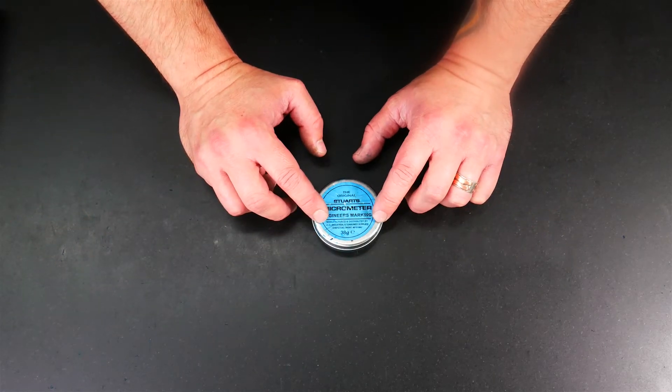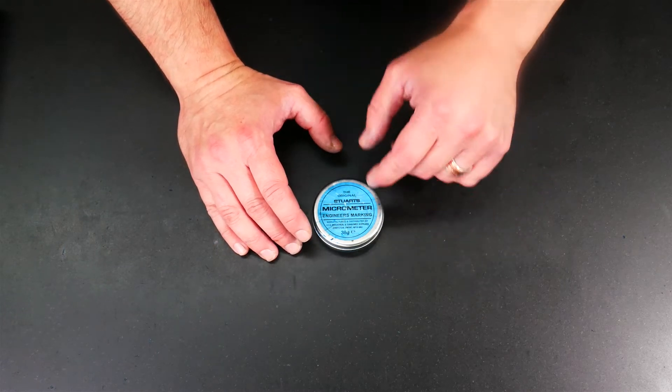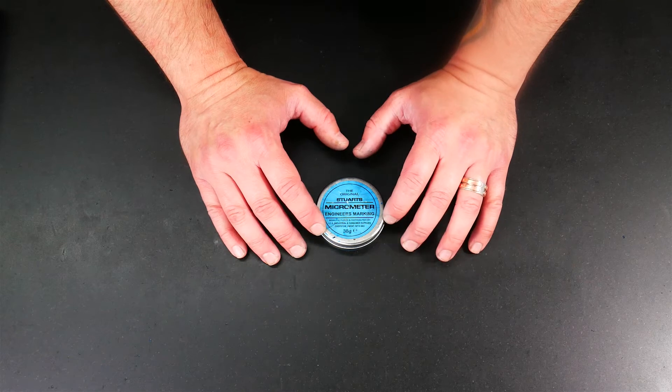Well, this is essentially Prussian blue pigment suspended in grease or oil. I'm not really sure what the actual formulation they use is, but it's something like that.